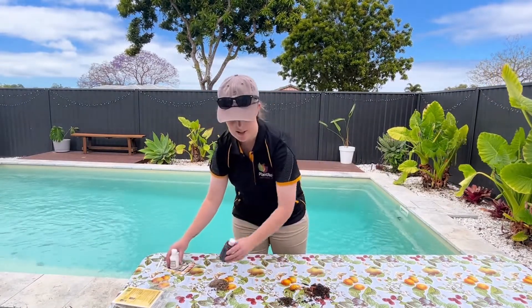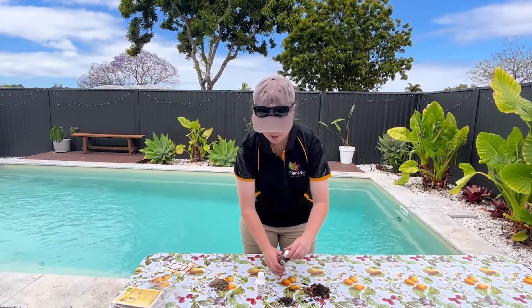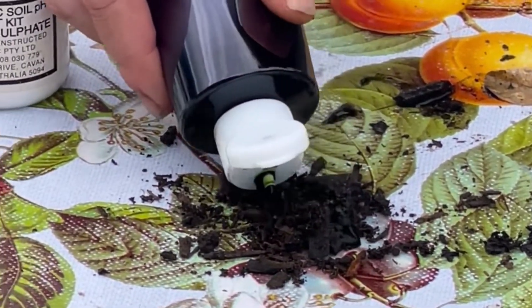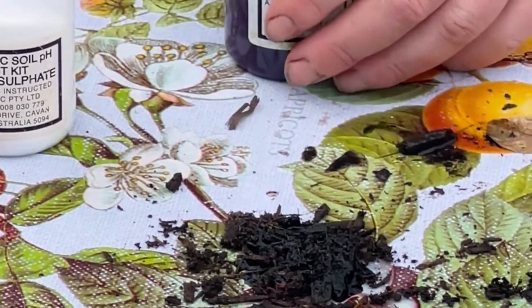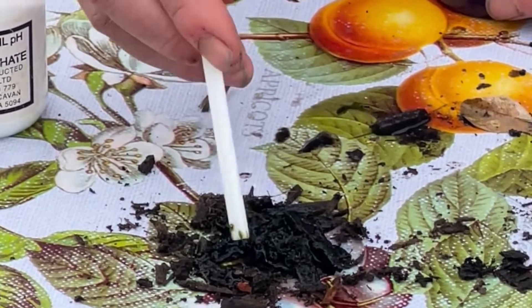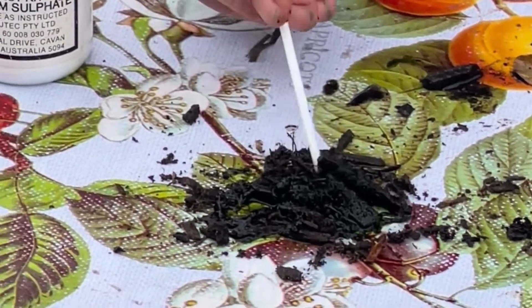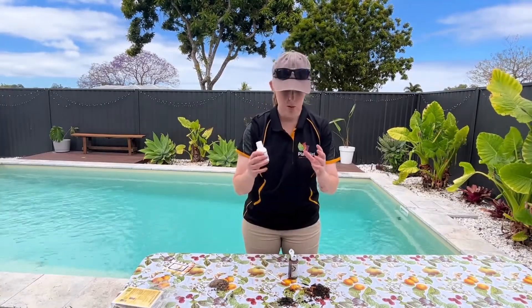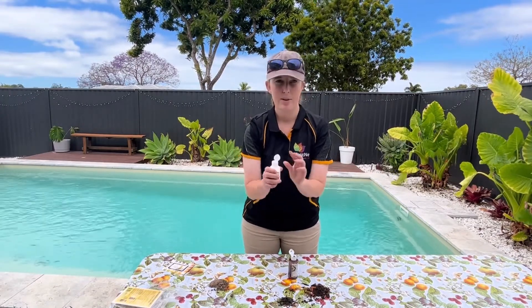You get your pH test kit — there's a liquid and there's a powder. You start off with the liquid, and I'm just going to do a little bit of wetting here. I might just use my trusty little stick to make sure that it's all together. Once you think everything's joined up and there's a little bit of a paste happening, you crack the powder out.